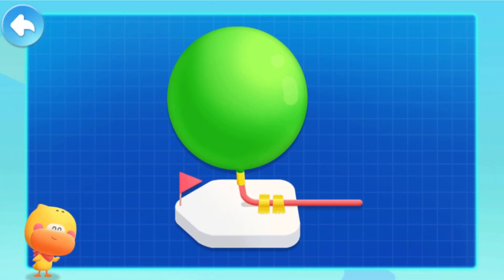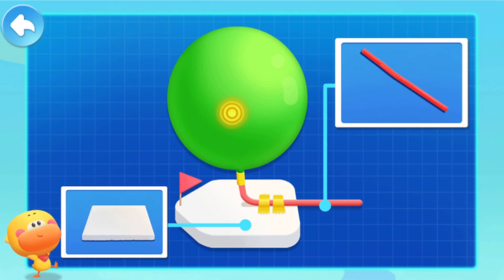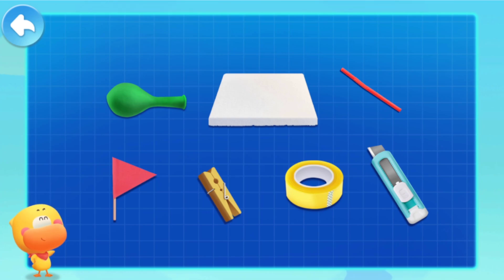Let's see what materials we need first. A straw that can be bent, foam board, balloon, a small flag, clip, duct tape, and a small knife.